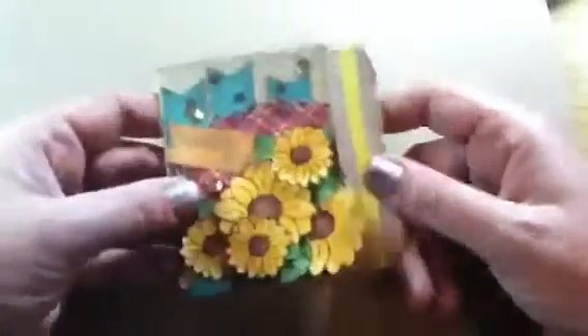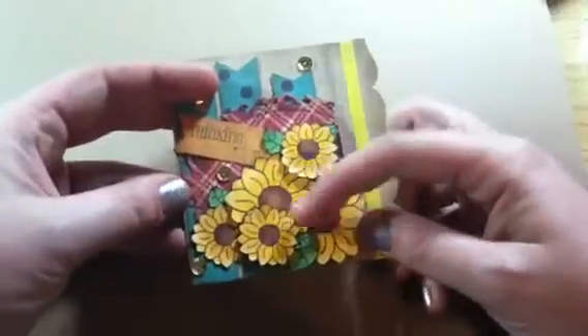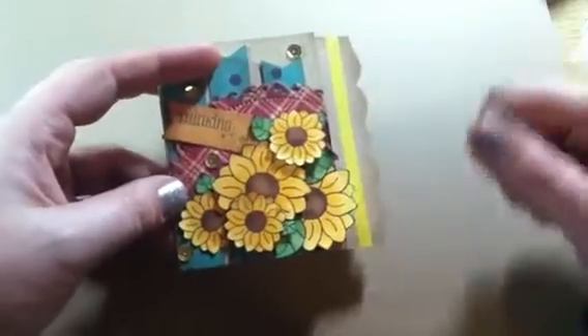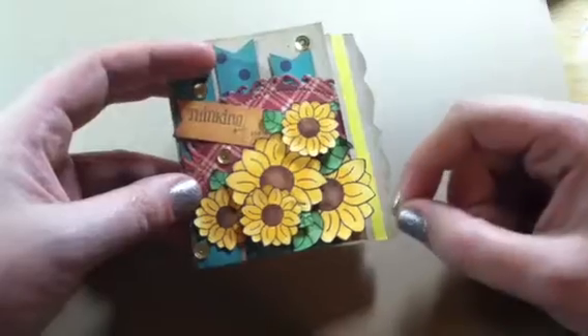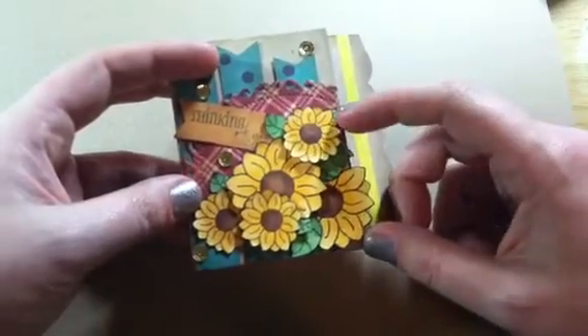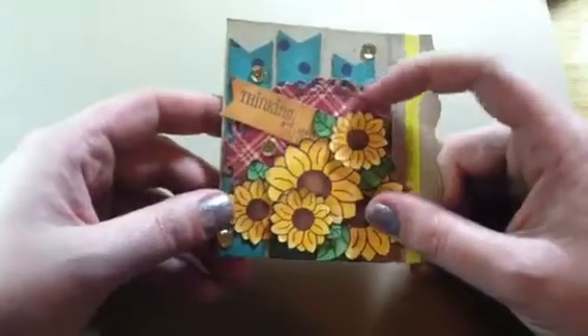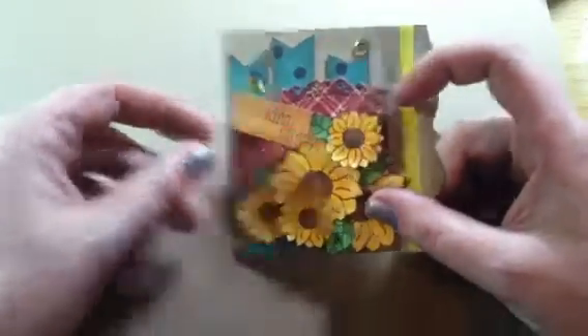And this is what I came up with. I stamped the big sunflower twice, and then the little sunflower three times, and colored them with my Copics, and then fussy cut them out, as well as the leaves. And then I did some on pop dots, and some just flat on the card.